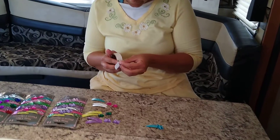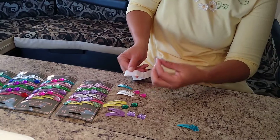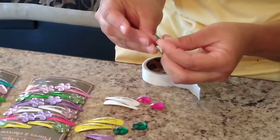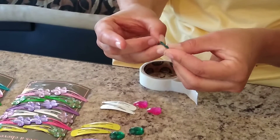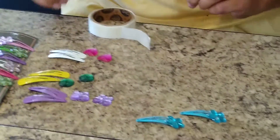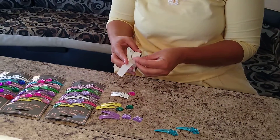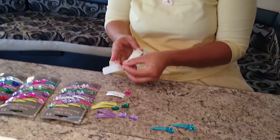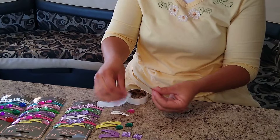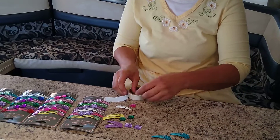So then we stick the next one on and peel it off. Be careful where you stick it, because once it's stuck it does not like to remove — it's like hot glue on steroids. Then we'll do our heart-shaped one the same way: stick it, peel it, and re-stick it. If you love stickers, this will be your favorite craft for a while.